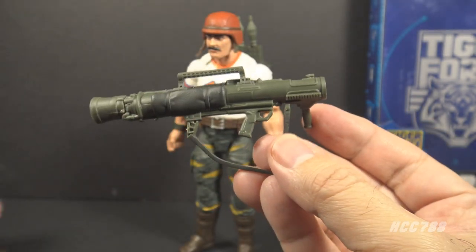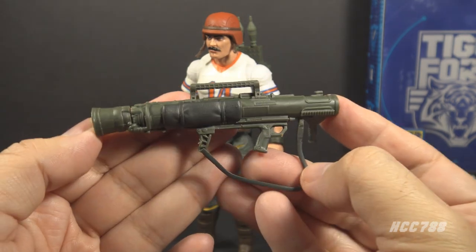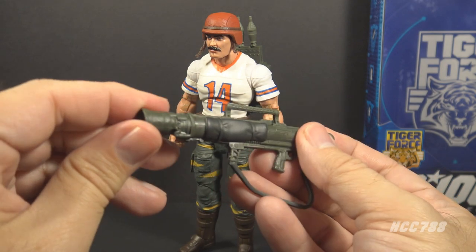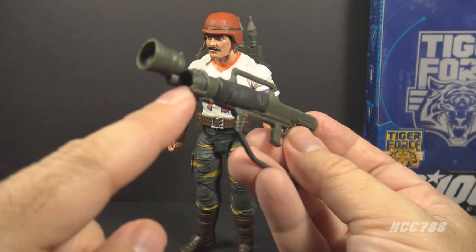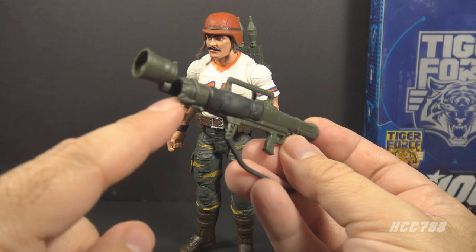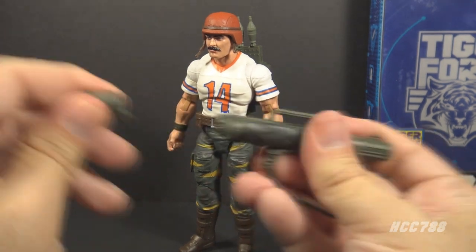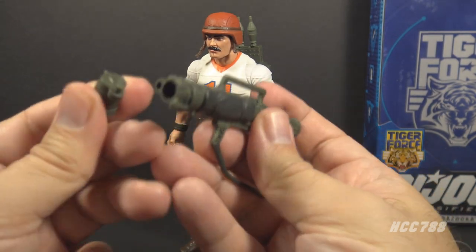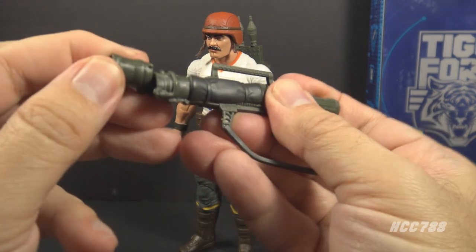This is a good accessory for Bazooka. It's much more substantial than the vintage accessory. This rocket launcher does something the vintage accessory could not do — this back section is hinged, so you can open it up and place an anti-tank rocket in the tube. I will demonstrate how to do that in a minute. First, I will caution that this hinge doesn't attach very well. It pops off very easily, so be careful not to lose that or break the peg that connects the back part to the main launcher tube.